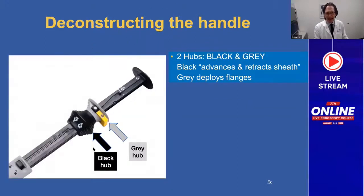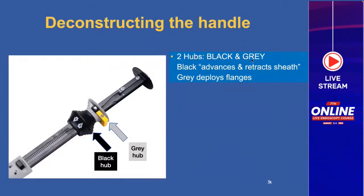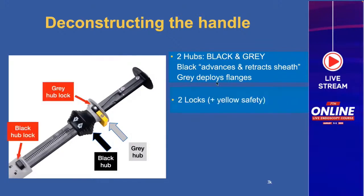Let's deconstruct the handle. It's very important to understand the components. We have two hubs: a black and a gray hub. The black hub advances and retracts the sheath — technically it only does that when coupled to the gray hub. The gray hub deploys the flanges, both distal and proximal. We also have two locks for each of the hubs: the gray hub lock and the black hub lock. The black hub lock prevents movement of the inner catheter.